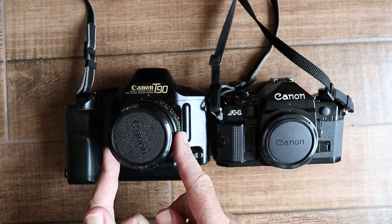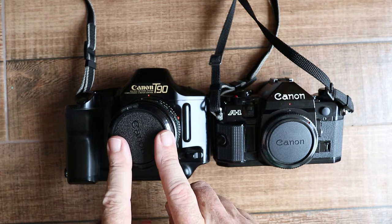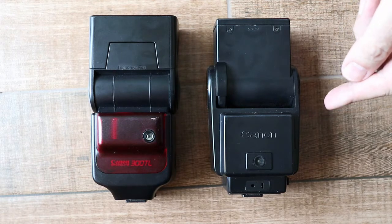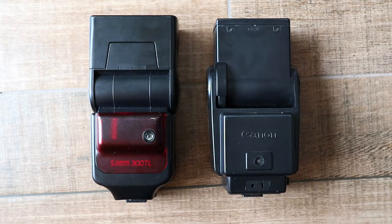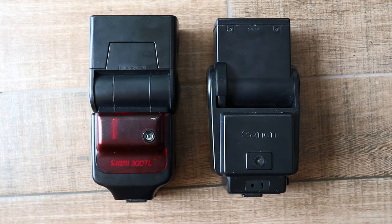One of the major improvements with the T90 over the A1 was the metering system. When I changed cameras I noticed I was getting better shots using the same lenses and film — that's just because of the metering. The A1 has quite a primitive metering system with only one mode: a kind of center-weighted average. The T90 has three modes: center-weighted average, partial area, and true spot metering. The 199A and A1 combination doesn't have any through-the-lens metering — it only has an external sensor on the flash unit that measures reflected light from the subject and turns off the flash when it thinks enough light has hit the subject, but it doesn't measure how much light has been exposed to the film.